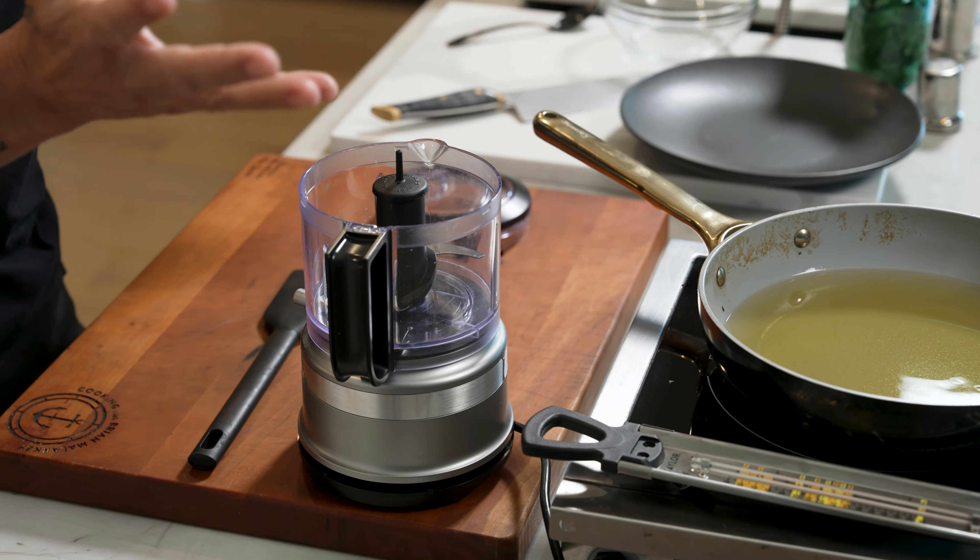I figure I could probably get two pieces of toast out of this. The idea behind this is that protein sticks to protein. Take my little KitchenAid machine — done. All right.